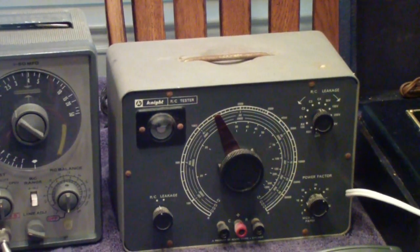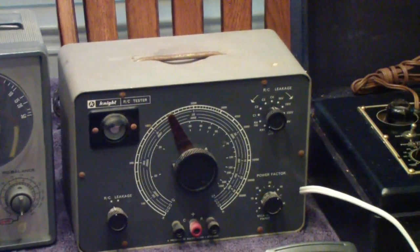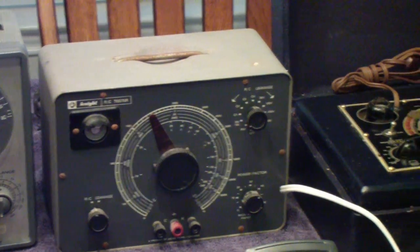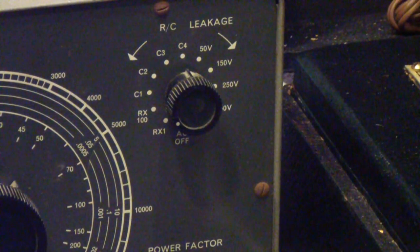In the middle are units that were available from the late 40s through the early 70s. This is an EICO unit, and one of the advantages — ICO also built one like this — it has a bridge that will measure the capacitance, in other words the microfarad rating, but it will also test for leakage. It has a voltage scale that allows you to set the leakage test voltage for old tube radios.